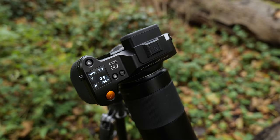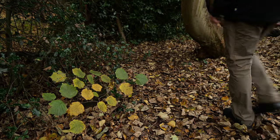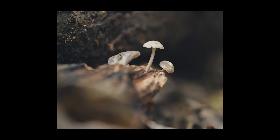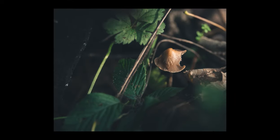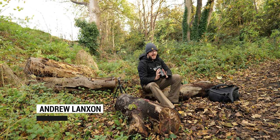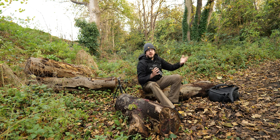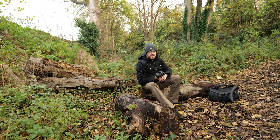In today's video I have brought the medium format Hasselblad X2D on a macro adventure in my favorite part of the woodland. Right at the top I will say this is not a review of the Hasselblad X2D — that is not what I do here. I'm actually testing this camera for CNET where I will be reviewing it, but as part of that test I wanted to take it out and put it to use as a professional photographer, and today that's all about macro.